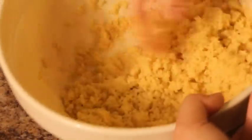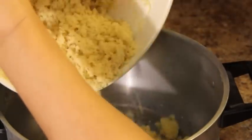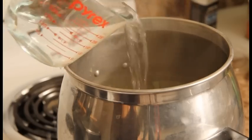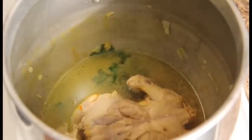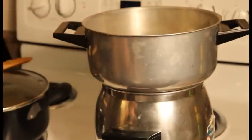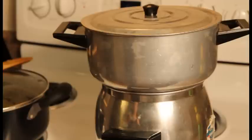Let the couscous rest for a few minutes, then add it to the upper section of the couscous pot. Get back to your Cornish hen — add 1 cup of water and turn the Cornish hen around so that the breast portion is at the bottom, as this is the part that needs more cooking. Place the upper section of the couscous pot on top, cover with a lid, and let the meat and couscous cook on medium heat until you see the steam come through the couscous. It will take around 15 minutes.